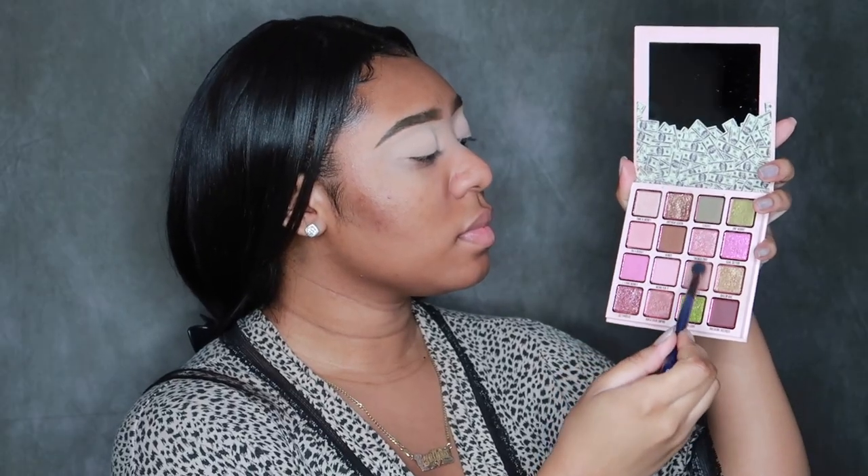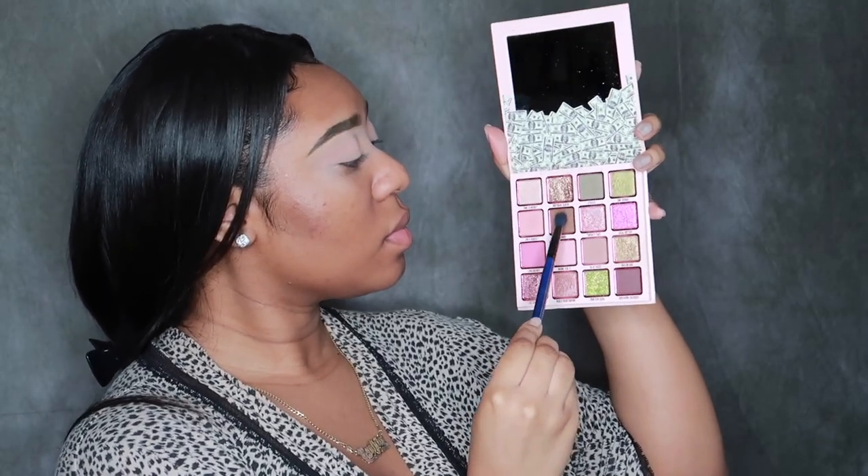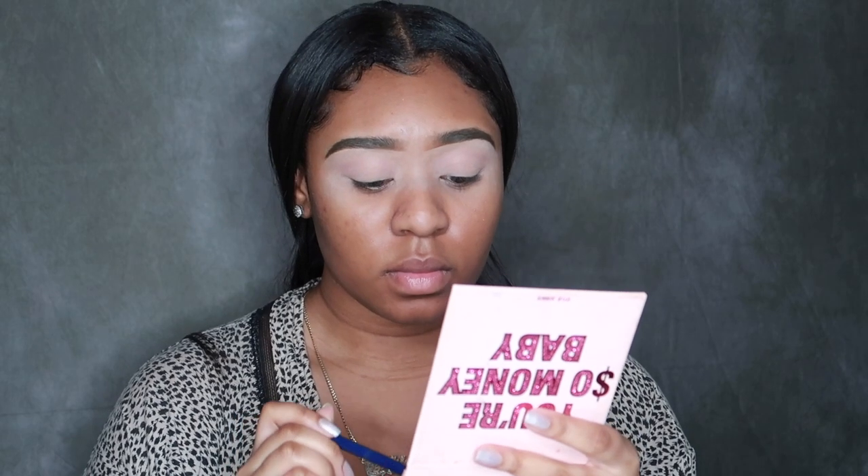We want it to be a vibe, so we are going in with this nice subtle pinkish-beige brownish color in the palette — everything will be down in the description. We're going to blend our life away in the crease for a nice little transition, and then we're going to go into the darker color. I did take another brush just to focus on that crease even more, to build it up and warm it up a lot more.